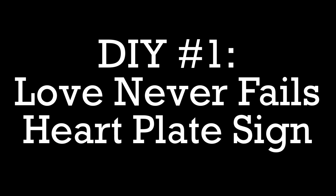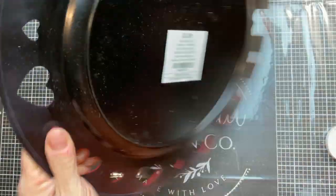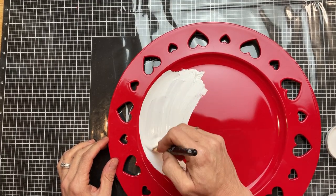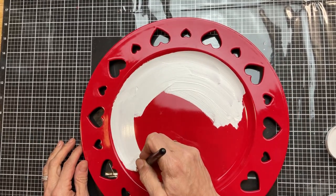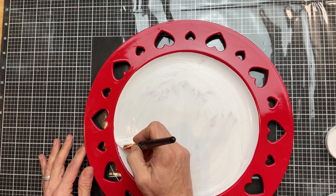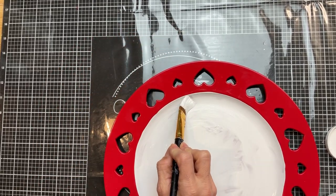For today's first DIY we're going to use this heart plate from Hobby Lobby, some beads from Dollar Tree, and this stencil from Magnolia Design Company to make a really cute sign for Valentine's. This plate was normally $3.99 but of course it's usually always 40% off. I took my white Waverly chalk paint and did two coats over that center part, going around the edge carefully — we're actually going to cover up where the white paint meets the red of the plate.